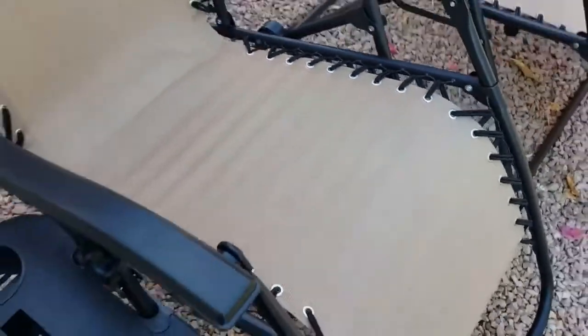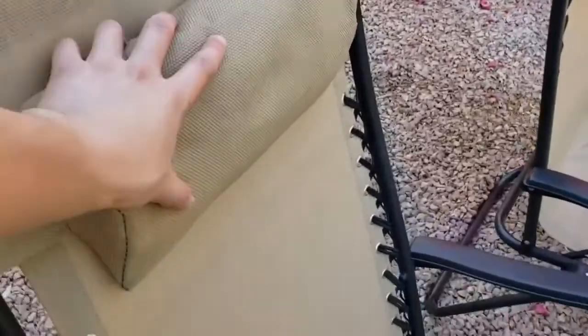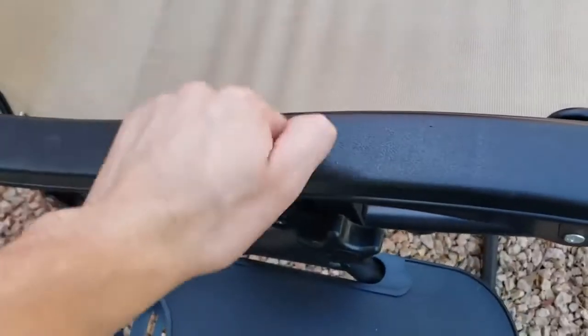The body of the chair is made of weather resistant fabric. This fabric is really nice because it provides good airflow, which can be really comfortable during hot times. There's a pillow on the top of the chair which is really comfortable for when you're reclining. The armrests are made of a hard plastic that feels sturdy and comfortable.